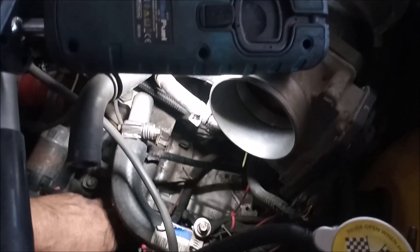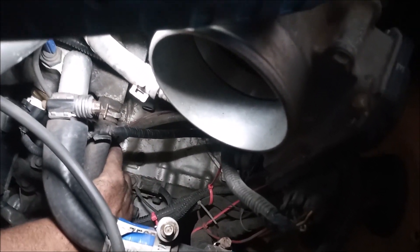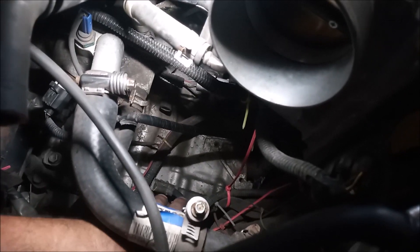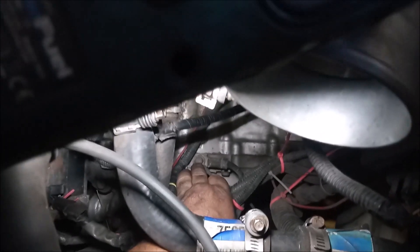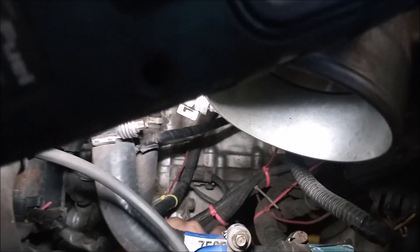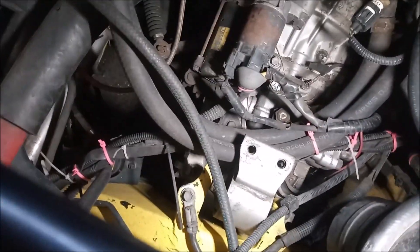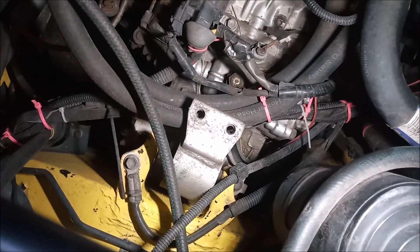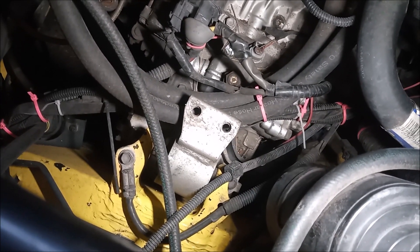The other ground point that deserves mention is the ground point for the starter. It comes from the top of the transmission — looking straight down from the throttle body to the top of the transmission, there's a bolt with a big fat wire coming off it, because the starter needs a large gauge ground. This wire goes to an attachment point right there by the motor mount, and this is what allows the starter to ground and power the starter motor.